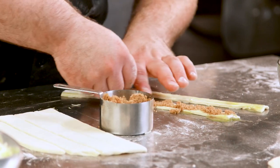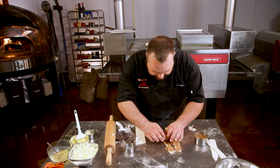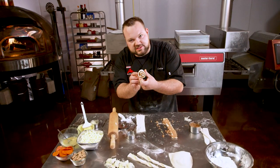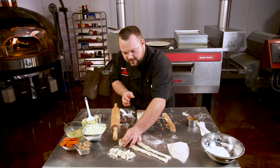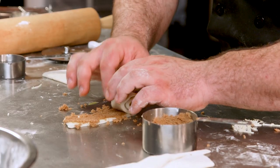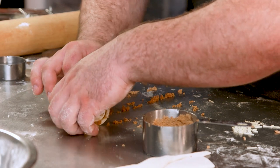All we're gonna do is roll these up nice and tight. You get a nice, beautiful little cinnamon roll. Take that, it goes in your buttered pan. Bake those off, put a little icing on them when they come out — just like grandma used to make.